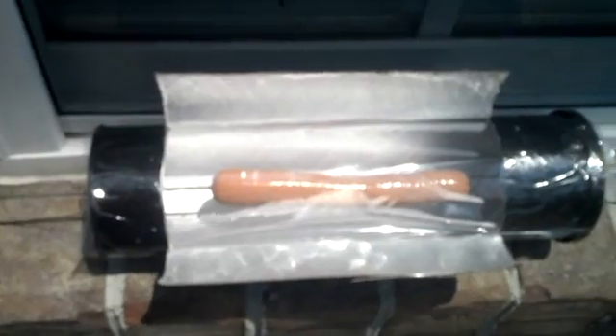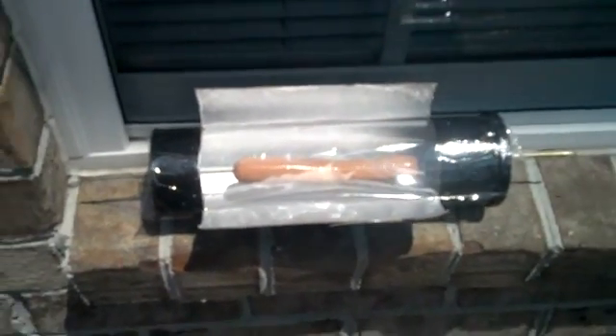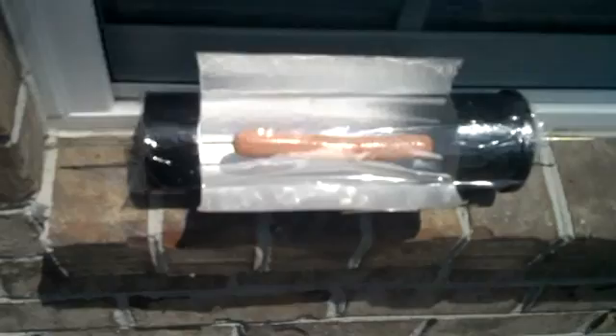So there you go — North Carolina Prepper. This is my solar hot dog cooker made out of a Pringles can. Please rate and subscribe. Have a great day.